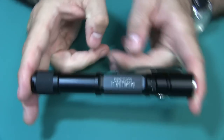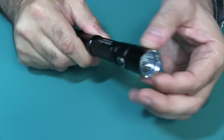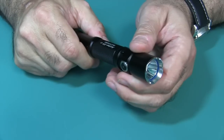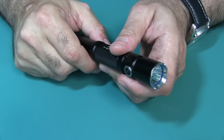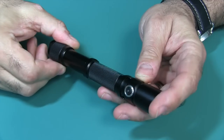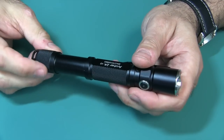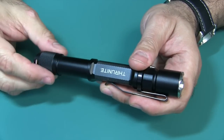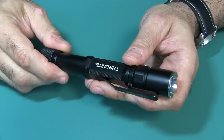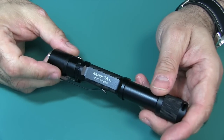It weighs 2.6 ounces without the batteries. It's 6.2 inches long, and the diameter at the top is 0.9 inches. All the metric measurements are down in the description box below. This body is all nice aircraft grade aluminum — very well made. It's premium type 3 hard anodized anti-abrasive finish, just like any other ThruNight you would get. It's rock solid.